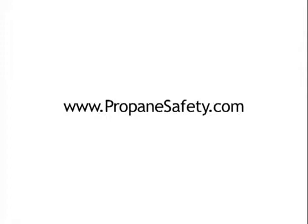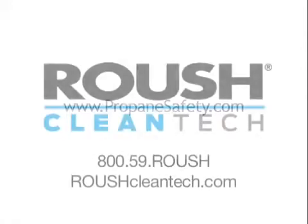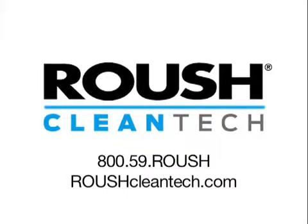For important safe handling information about propane, visit www.PropaneSafety.com. For more information about Roush propane-powered vehicles or propane fueling dispensers, call 1-800-59-Roush or visit SwitchToPropane.com.